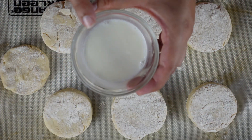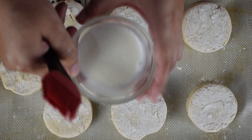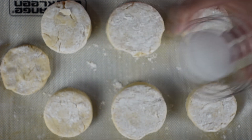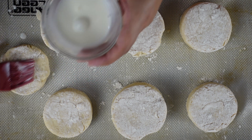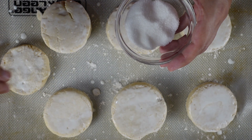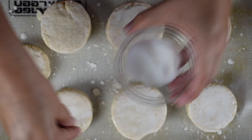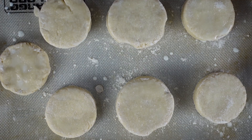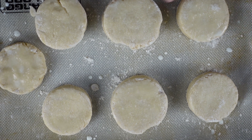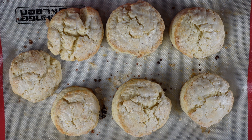Now we are going to brush these biscuits with cream. I added a few drops of water to make it a little more liquidy — you don't have to, but I like to. After brushing, I am going to sprinkle some sugar on top so it will get a nice crust and sweetness. Now I am going to put these biscuits in the oven for 15 to 20 minutes depending on the size. These are medium size, so they will take about 15 to 16 minutes. In 16 minutes our biscuits are ready.